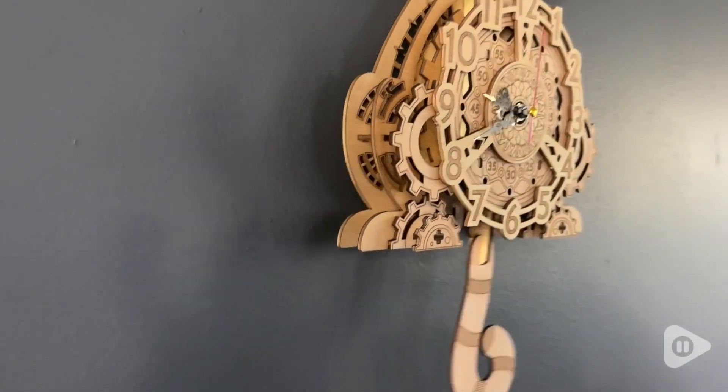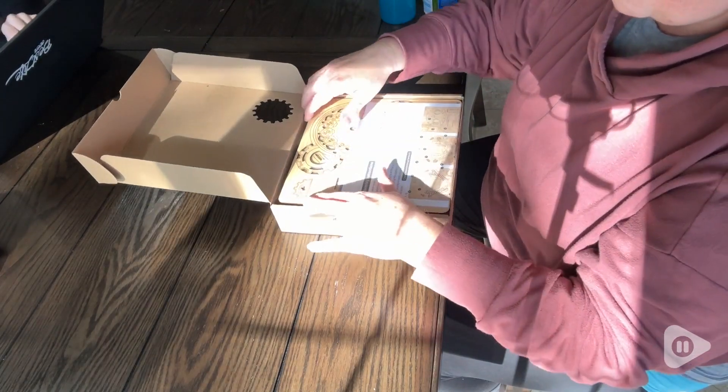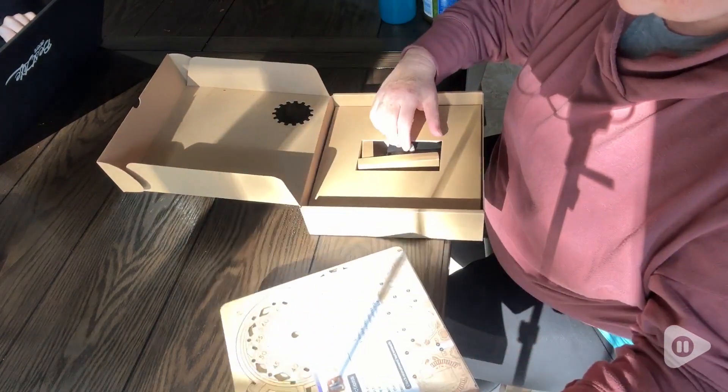I had so much fun putting this 3D puzzle together. This company also makes a bulldog puzzle and I can't wait to try it. My only problem is wondering where I'm going to put all these clocks.